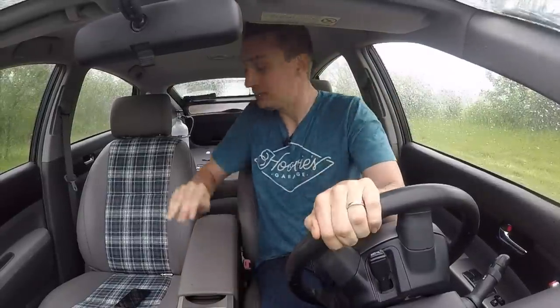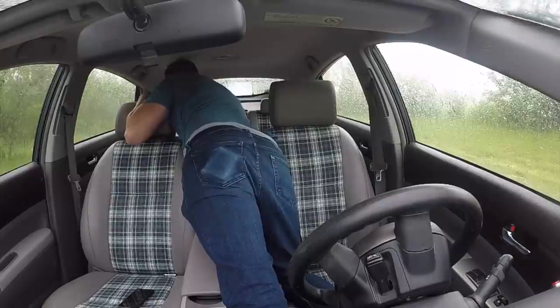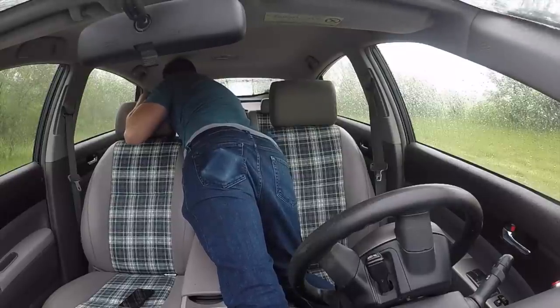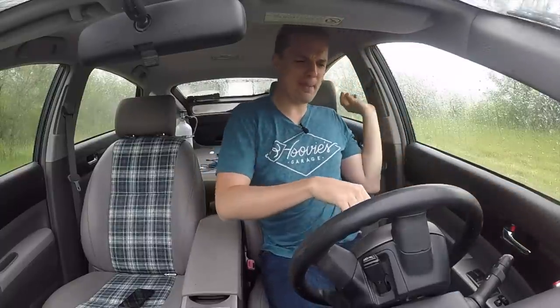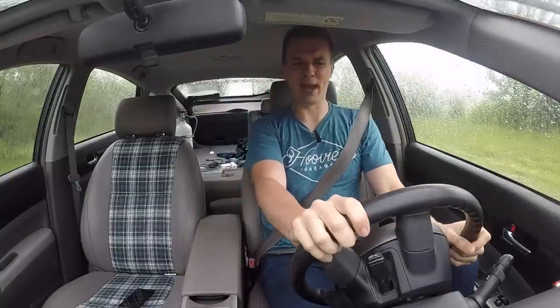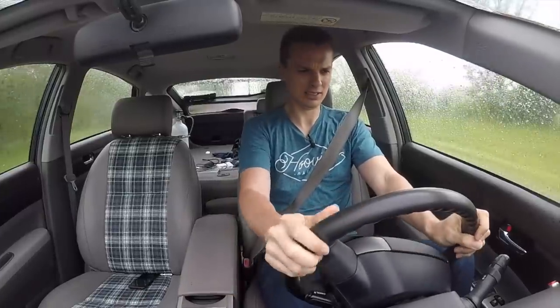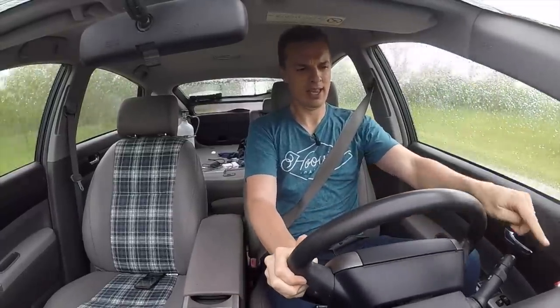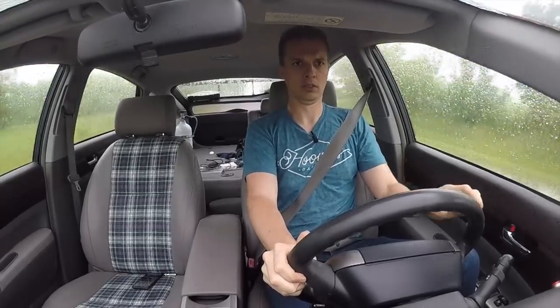So let's turn on the NOS. All right. It's open. I'm hitting that button. I'm going to floor it, and then I'm going to push the red button, and we'll see what happens. I'm going to wait until I'm underway — just like Fast and Furious. Here we go. And button. Whoa.